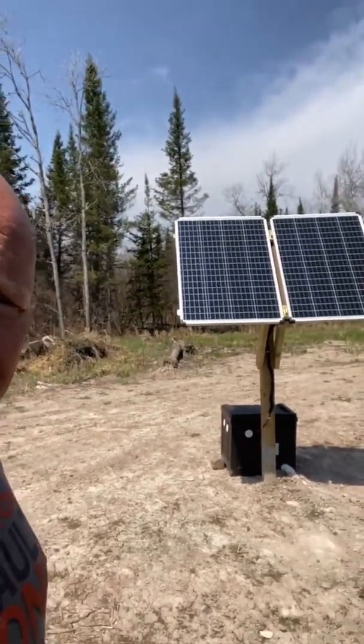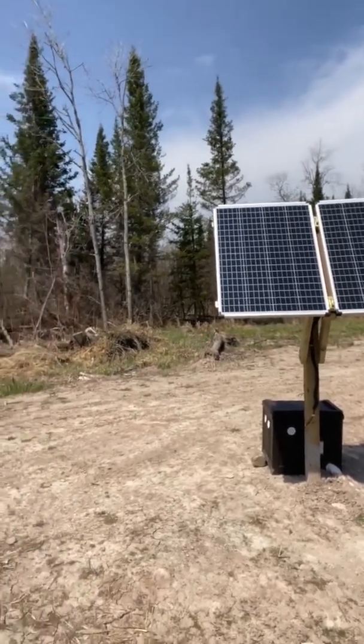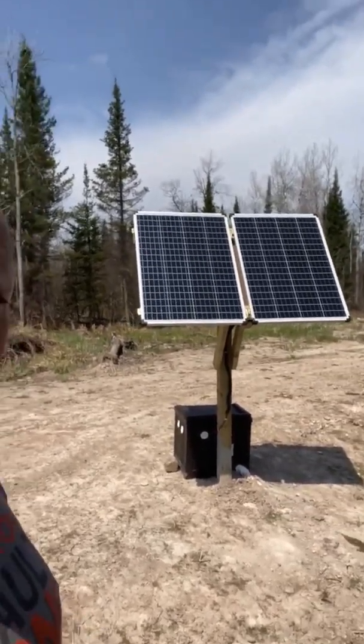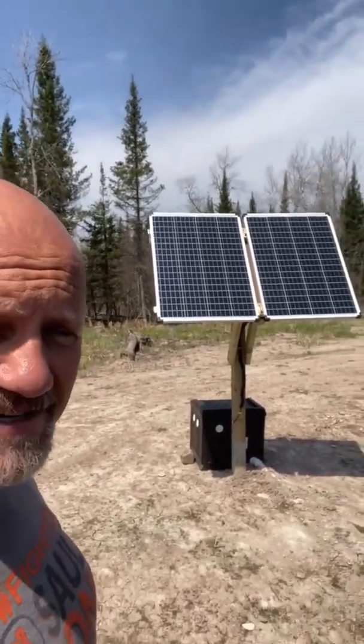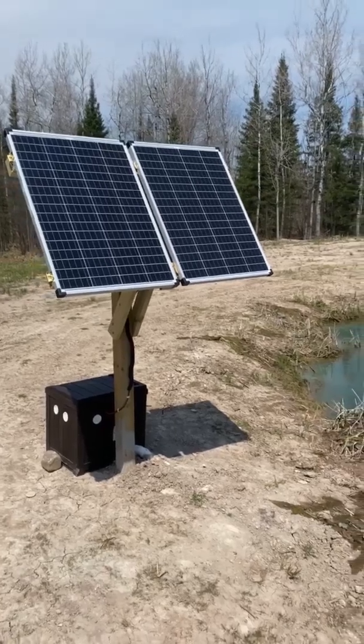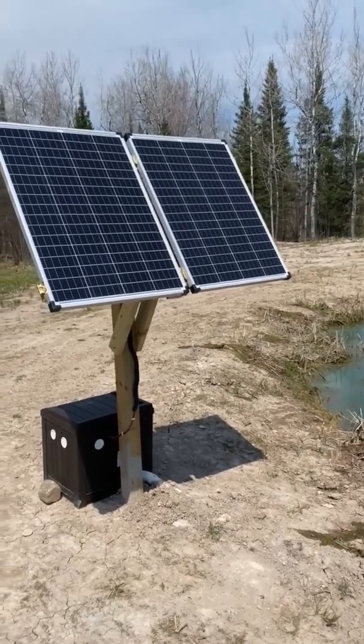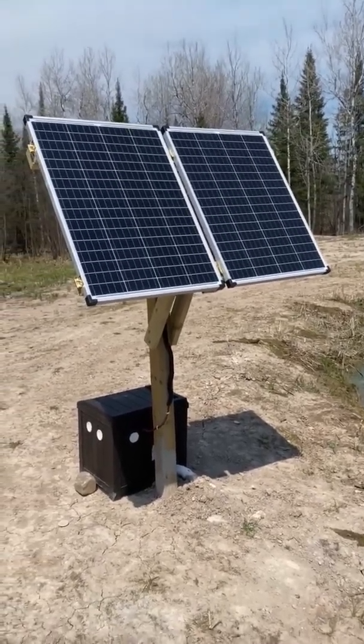I just finished my pond diffuser run, strictly off solar. I'm going to walk you through this — I saved about $2,500 doing it myself compared to buying it through one of those pond magazines. I've got two 100-watt solar panels; I got these from Harbor Freight, they're just over $100 a piece.